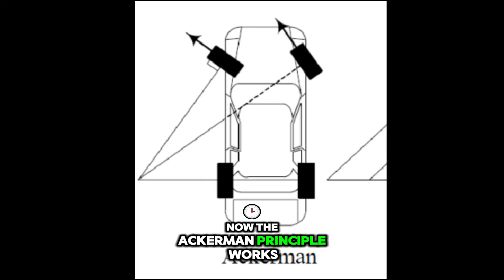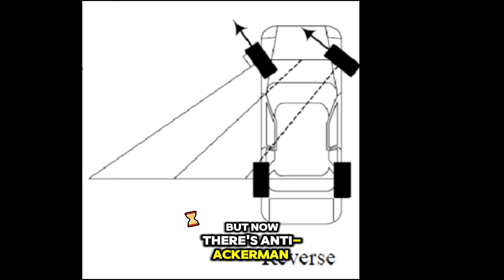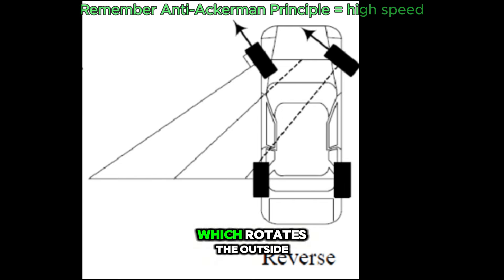Now, the Ackerman Principle works so well that it has made its way into the new era. But now there's anti-Ackerman, or reverse, which rotates the outside wheel more, which is more optimal for higher speeds.